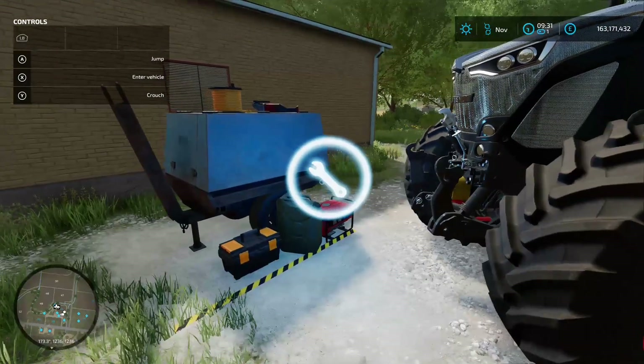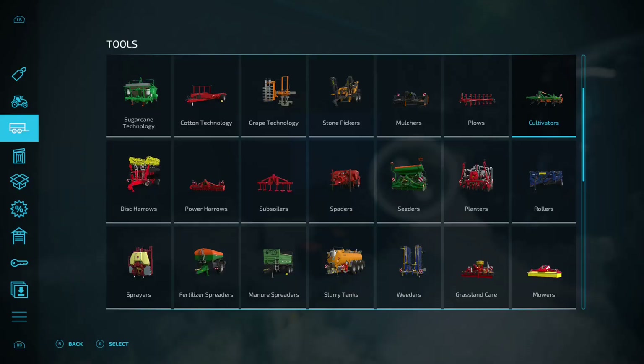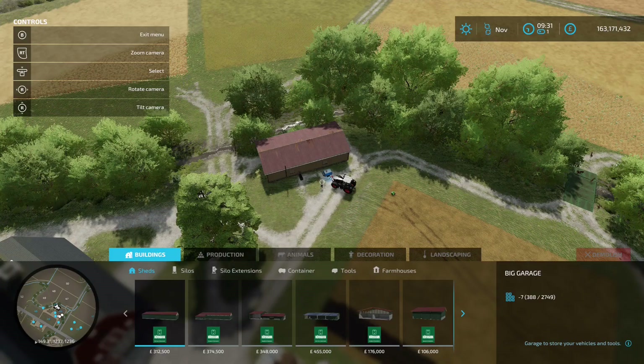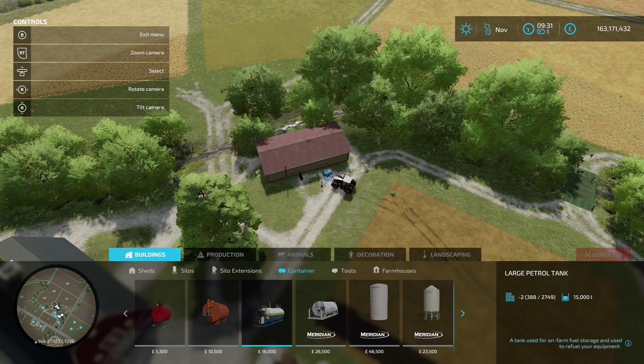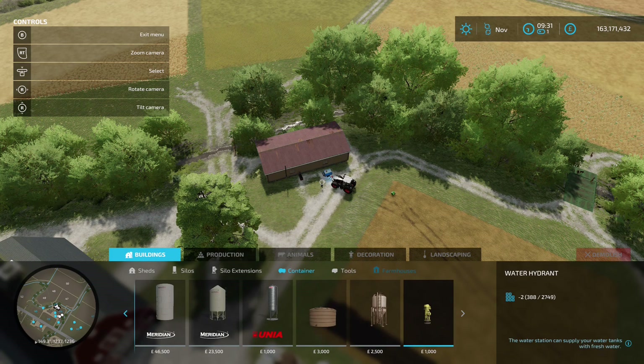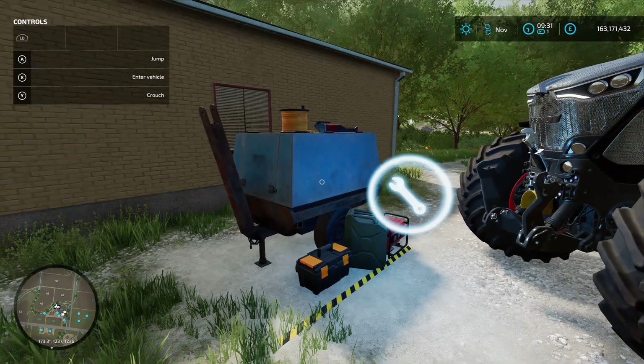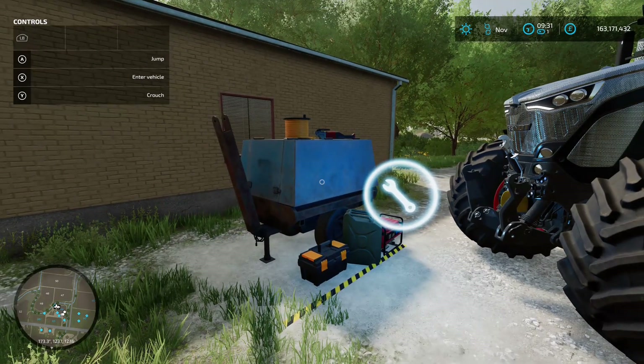You can also customize it, which takes you straight back into the menu for changing anything you want. You'll find this under the construction menu, then under tools — there it is at the end. It's going to cost you a thousand to buy and it doesn't take up a lot of room at all. That's the Small Station Workshop Trailer by Camilos0397.